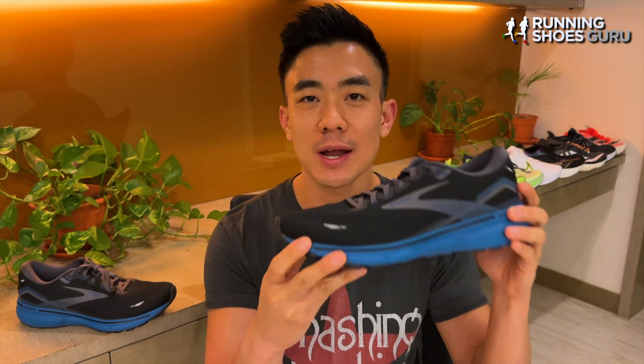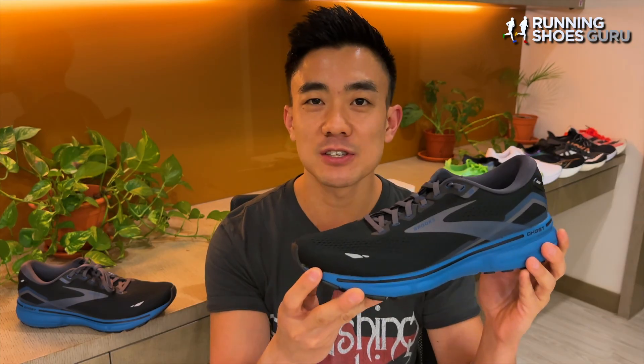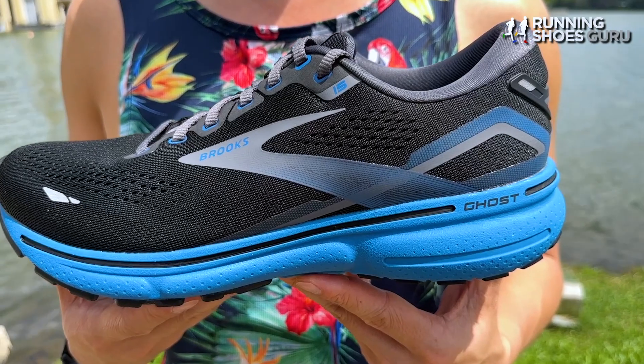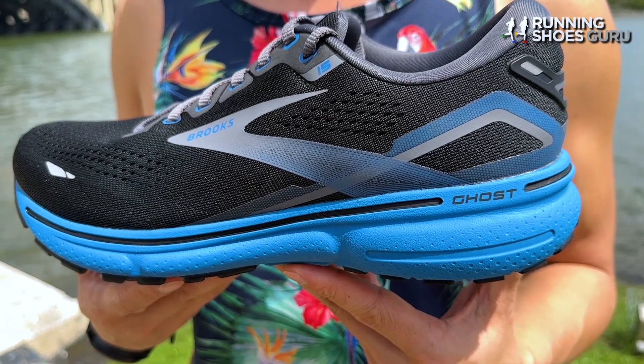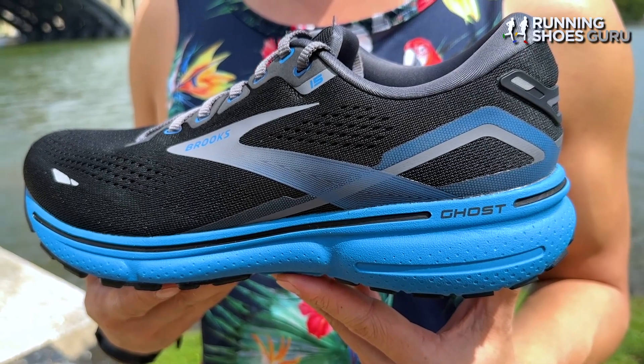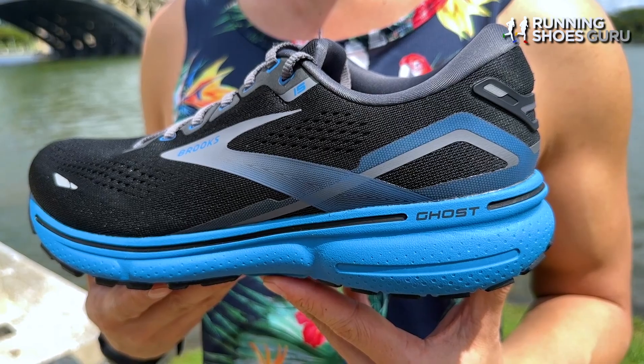It weighs 10.1 ounces or 286 grams, which is a slight increase over last year's version — 0.2 ounces or 6 grams heavier. It unfortunately costs $10 more than the Ghost 14, now costing $140, which is on the high end for a mid-range neutral daily trainer.